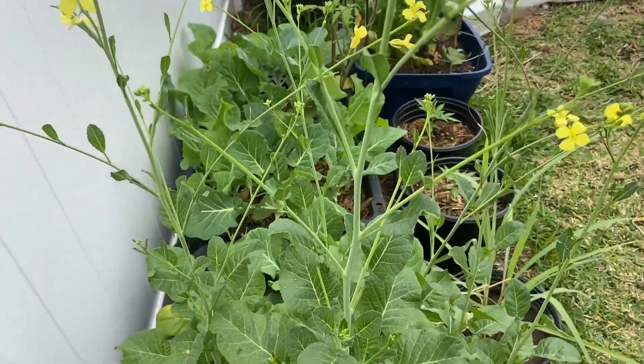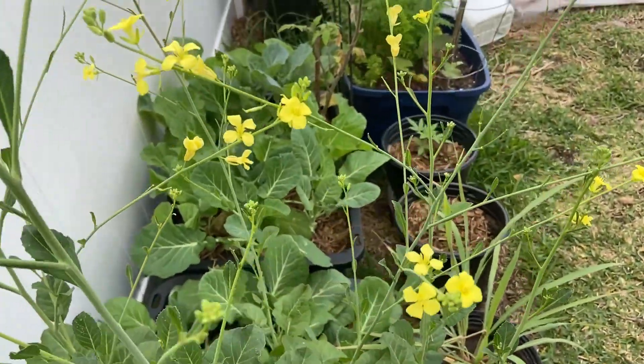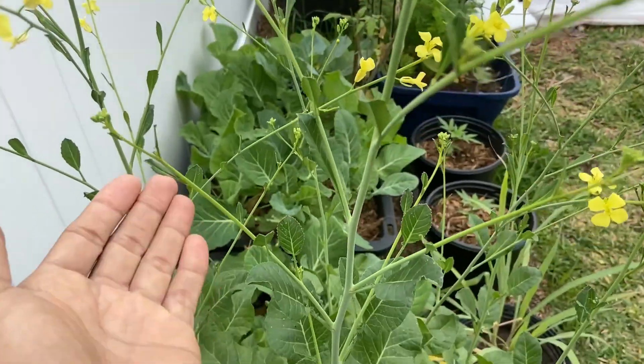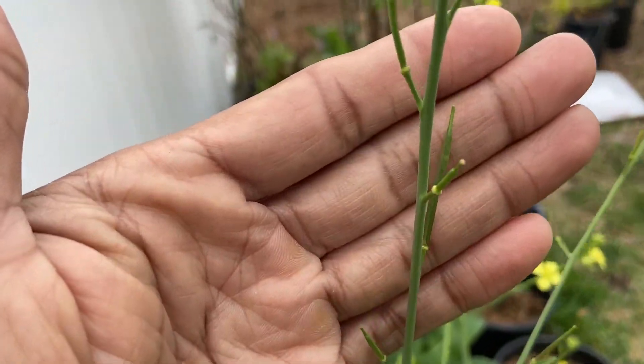So this is Ethiopian kale flowering, with kind of flowers, and all of this means free seeds.